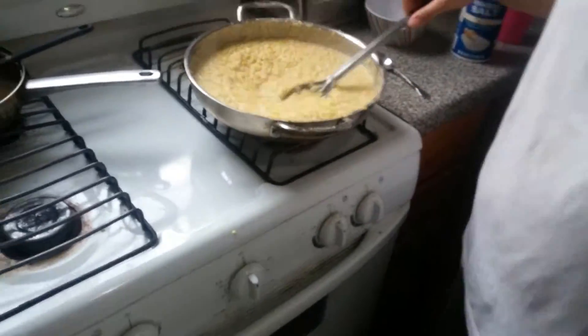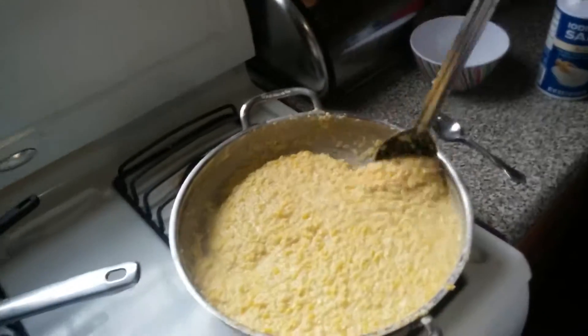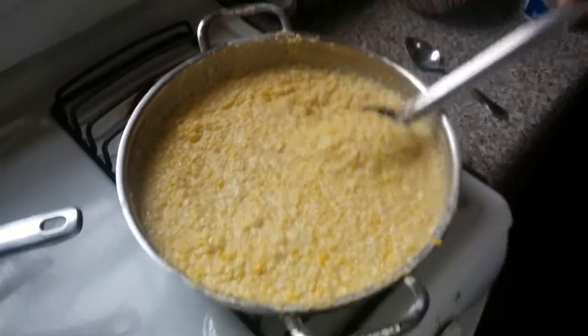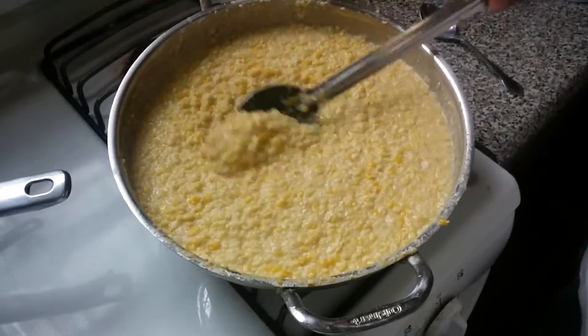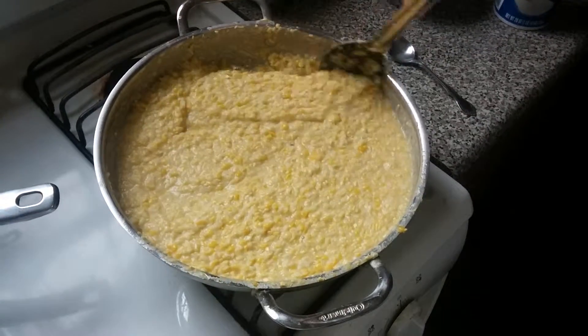Hey everybody, so here we are — this is going to have to be broken into two parts because my phone won't handle a 10-minute video. We're about 15 or 20 minutes in on cooking this stuff, and she's just been standing here stirring, as she is doing right in front of you right now.